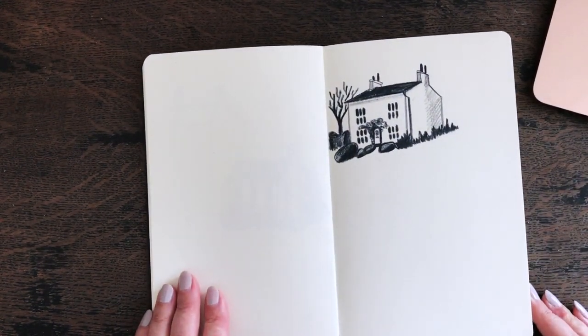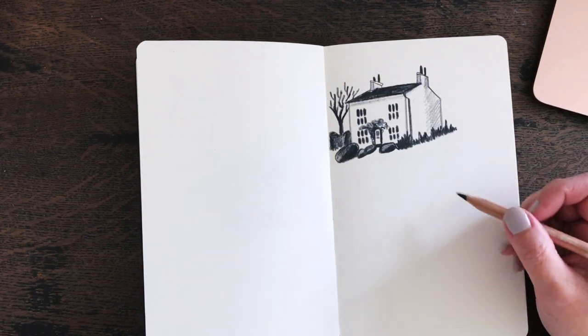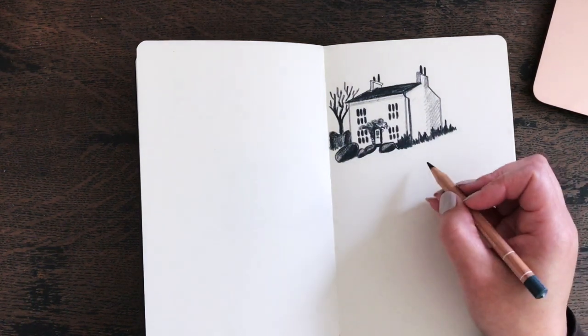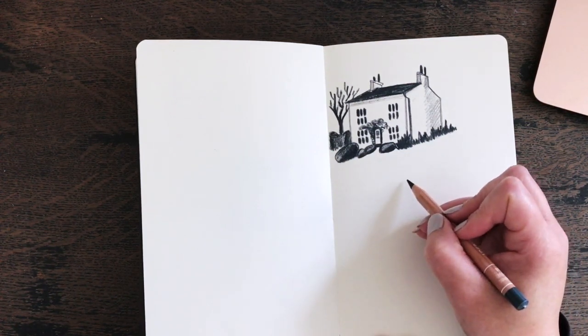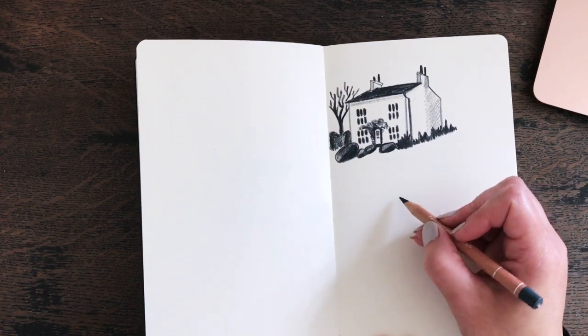I think that's good. I have another Map Crunch image somewhere in England — this first one was also in England. This second one is also somewhere in England. It's actually from the other side this time and has more windows, so this will be a challenge. I find it so hard to talk while I'm working.